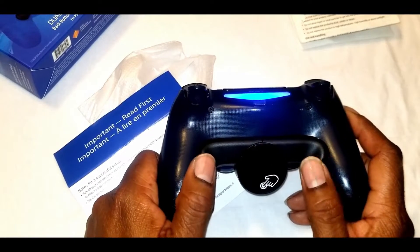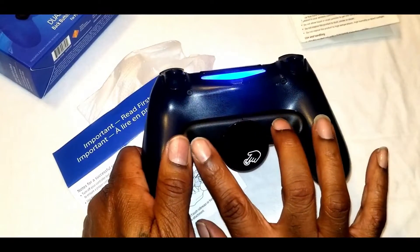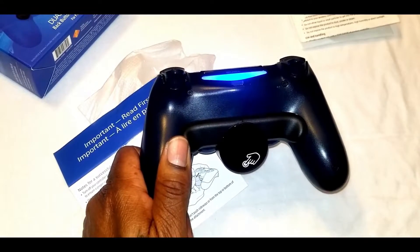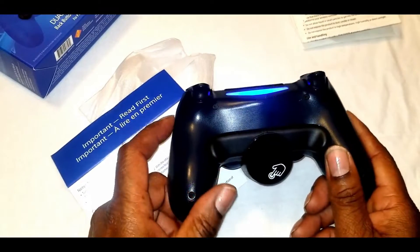If you want to reset it, you press all three buttons and it'll reset back to its factory settings.